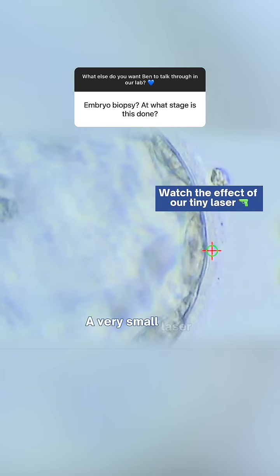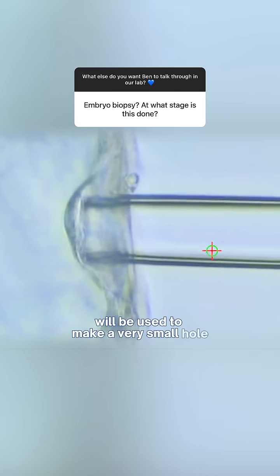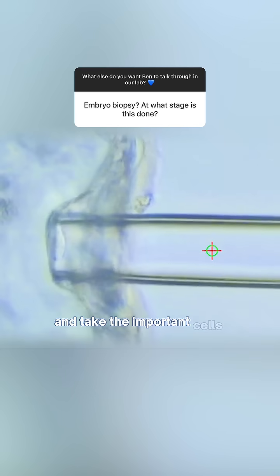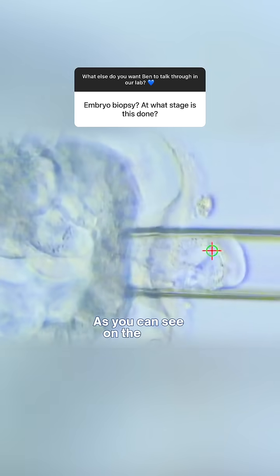A very small laser of 5 micrometers will be used to make a very small hole for the biopsy pipette to go in and take the important cells from the trophectoderm, as you can see on the video.